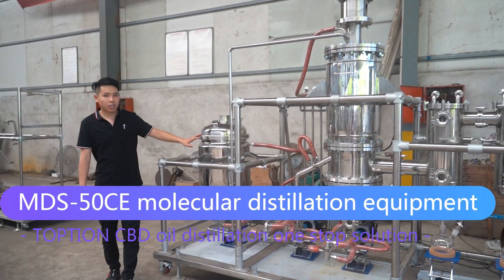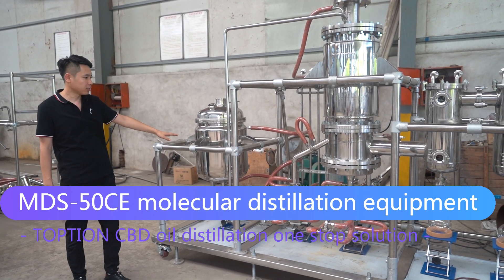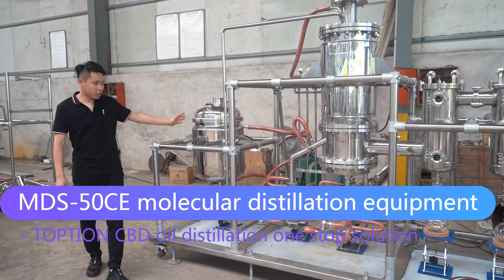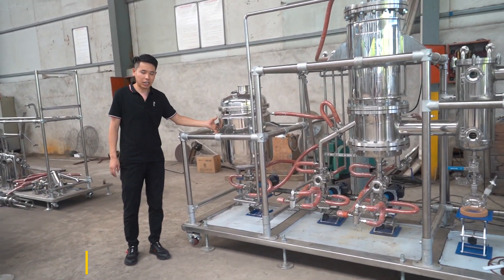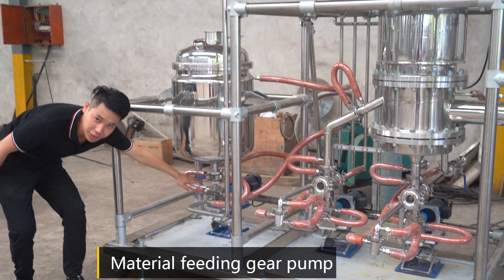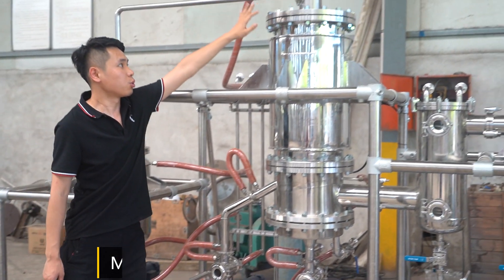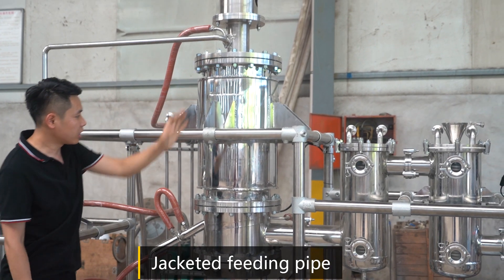This is our MDS-50CE molecular distillation equipment. This is a 50-liter ejected storage tank and a material-fitting gear pump into the evaporator.